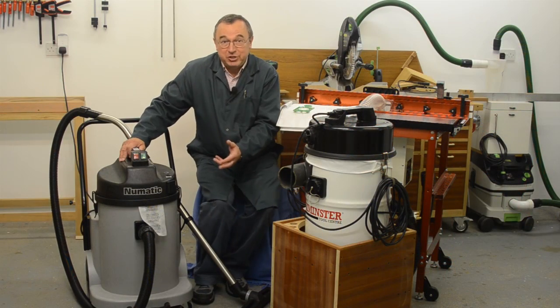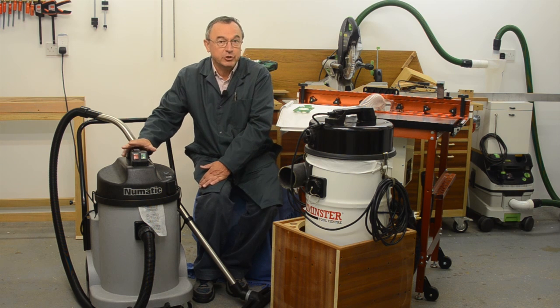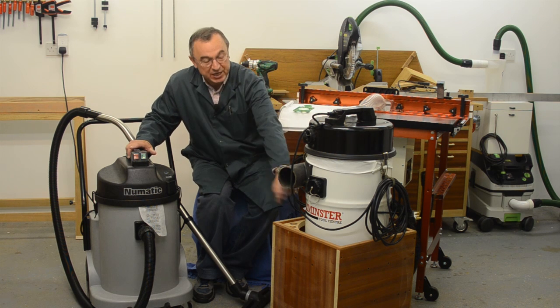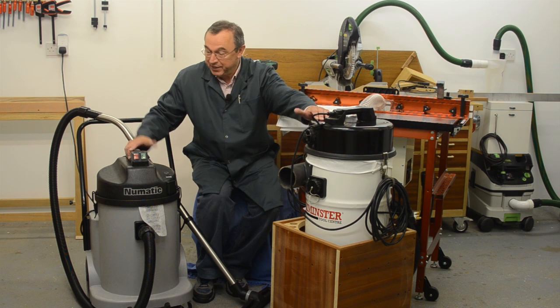Now let me just take you through the decision-making process that led to the NDD 900 being in my workshop. I have here the NVD 750 which is a machine I bought from Axminster Power Tools a long time ago, and of course it's made by Numatic. You can see the similarity.